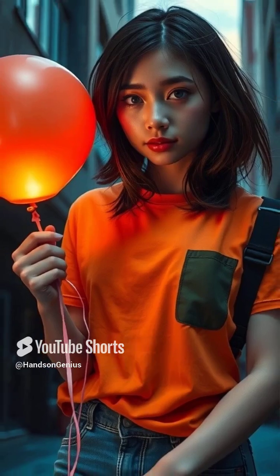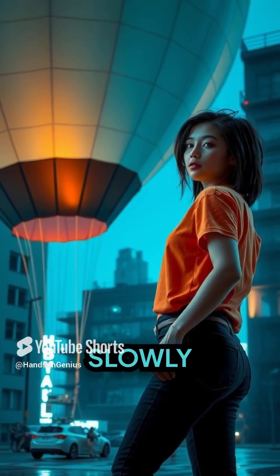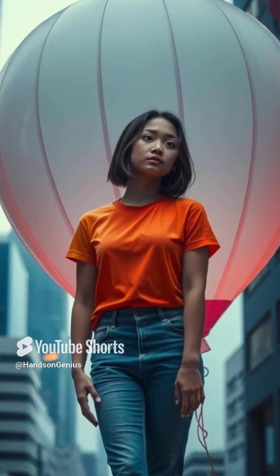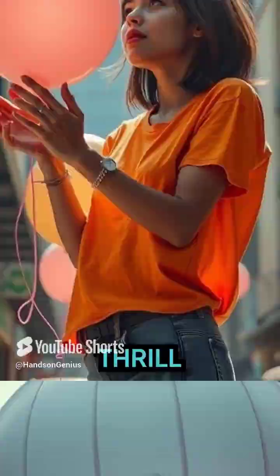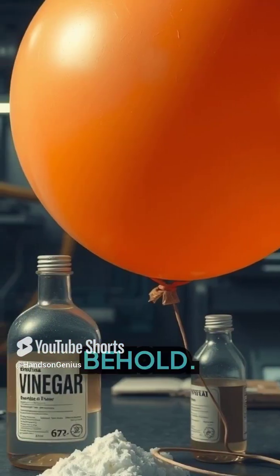The balloon, offering a bit of resistance initially, begins to give way to the gas, expanding slowly at first, then faster and faster until, before you know it, you have a fully inflated balloon. The thrill and excitement of watching the balloon grow all by itself is a sight to behold.